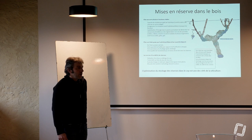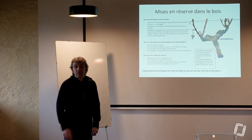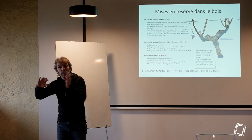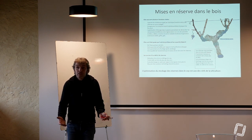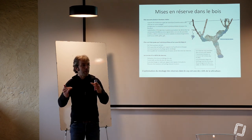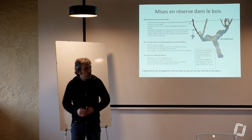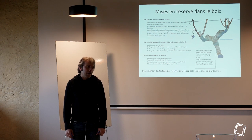On est dans l'hémisphère nord et on a six mois d'hiver et six mois d'été en gros. Six mois où on a de la végétation et six mois où on n'en a pas. Donc quand on n'a pas de végétation, la plante doit stocker de l'énergie pour pouvoir redémarrer au printemps, jusqu'à ce que la végétation soit suffisamment dynamique pour relancer la fabrication d'énergie. Elle n'a rien trouvé de mieux que de stocker des réserves dans son bois.